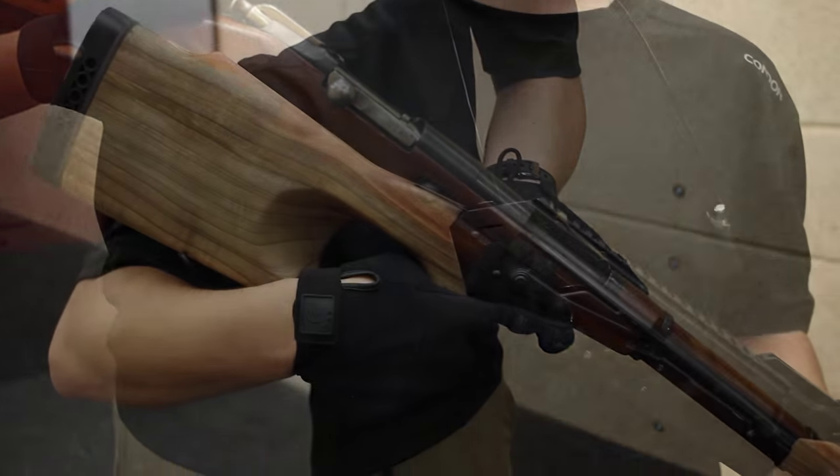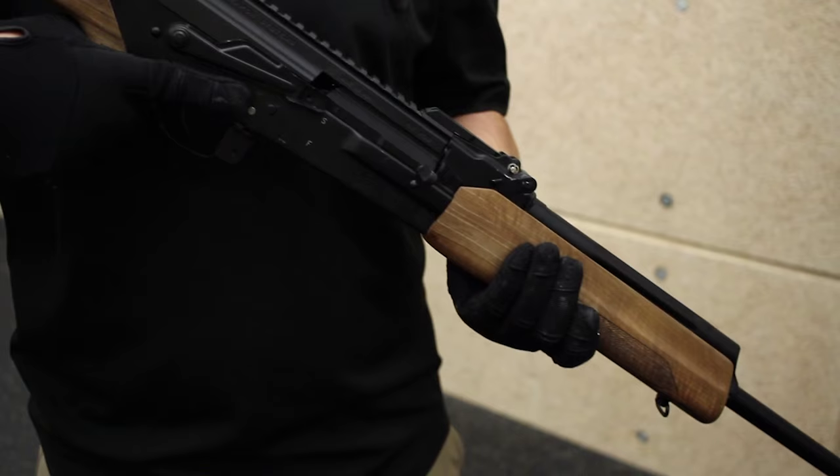Today, we have a 7.62x54R rifle round, and we've brought out a Mosin-Nagant and a Vepr 7.62x54R rifle. We're testing at 8 feet away against ballistics clay to measure back face deformation to see how much deformation we get on our level 3 body armor.